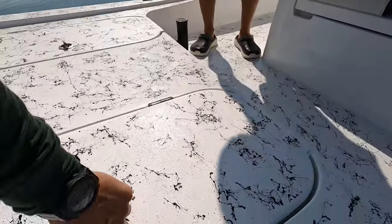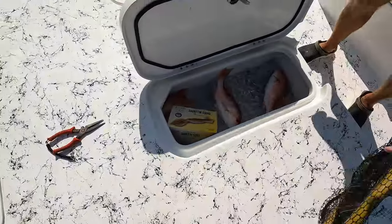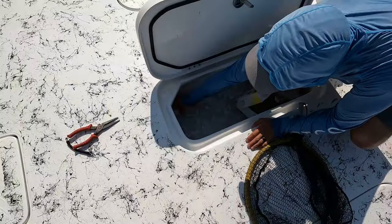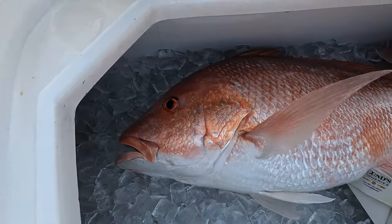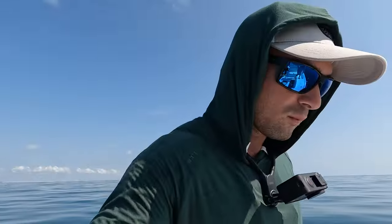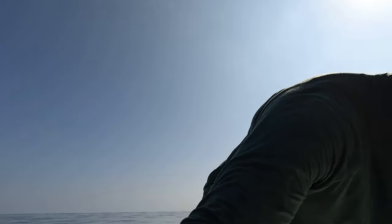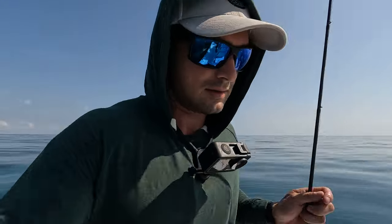I'll give y'all a little sneak peek — a gag grouper, massive snapper, big red snapper. And that is not a wintertime red snapper. That is state water, 50 feet. Warm weather red. So that's what we're doing — live baiting it, dropping jigs. I'll show you guys what we're using.